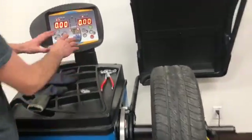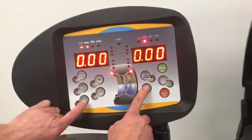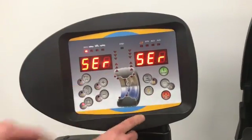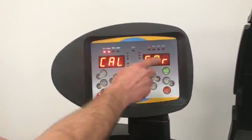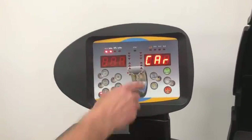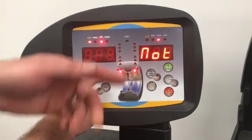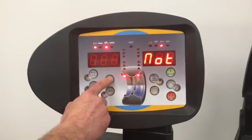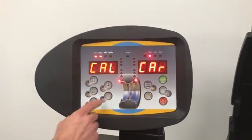To enter into calibration, once you have all your measurements entered, press F and the wrench — it'll say 'service.' Press the wrench again. It's saying calibrate in car mode, because this balancer does have truck and SUV as well. If you need to change, a motorcycle adapter is needed — we do sell that. So the only difference is car or motorcycle. Press the wrench again.